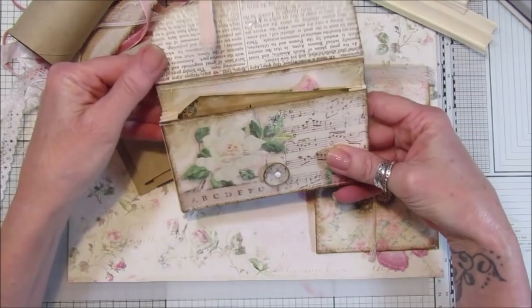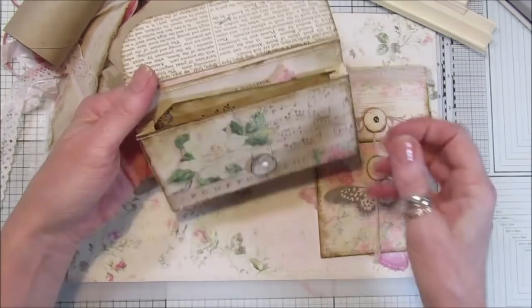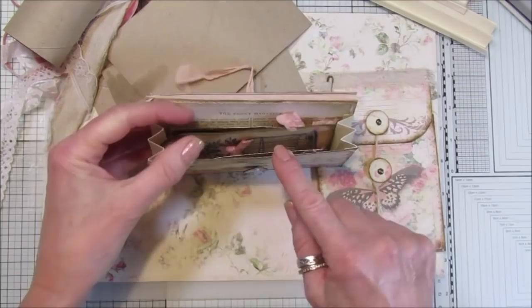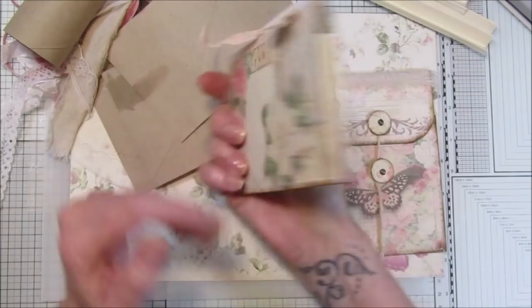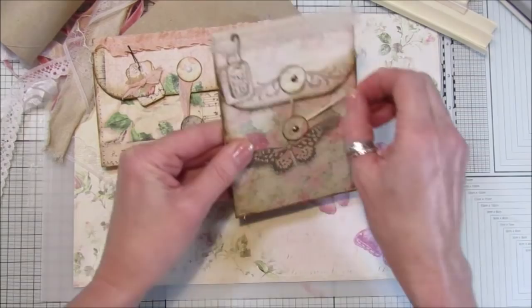I've got a little dingly-dangly tag there, and as you open it up this is just loose — the only way I've attached it is with some seam binding, so it's nice and floppy. Then it opens up with a little bit of concertina paper and you've got this lovely little pocket to keep all your little bits of ephemera in. I think they are really nice and a great way to use up the tubes.